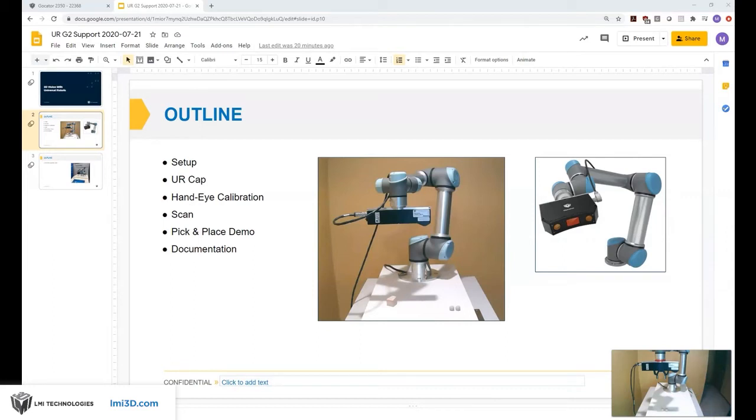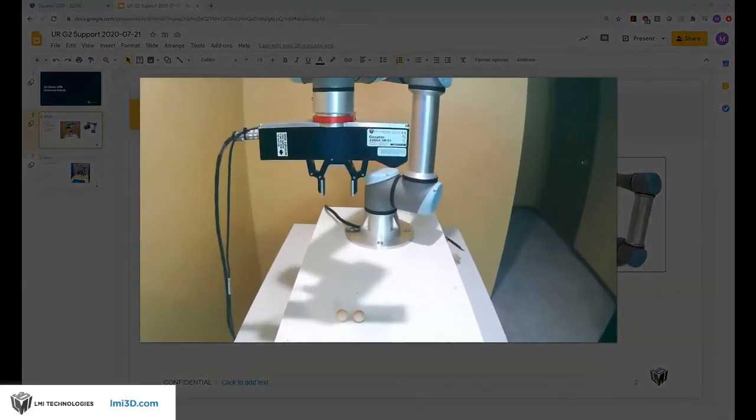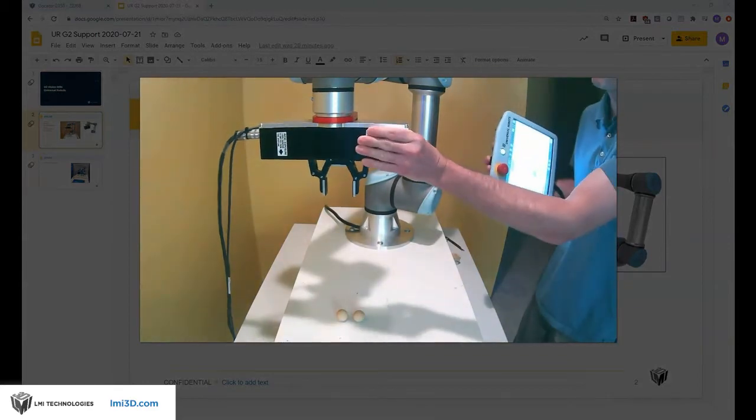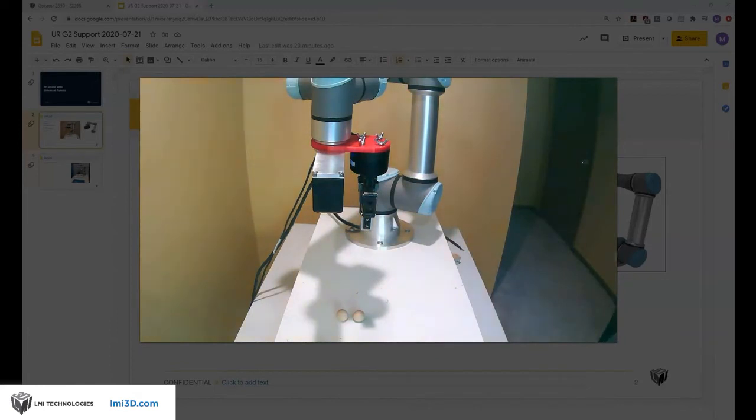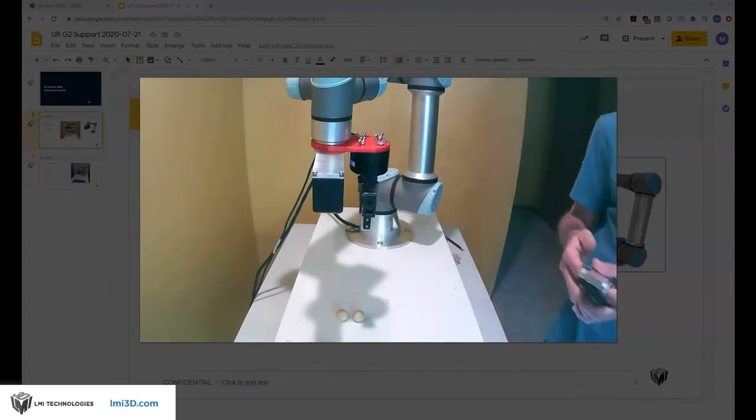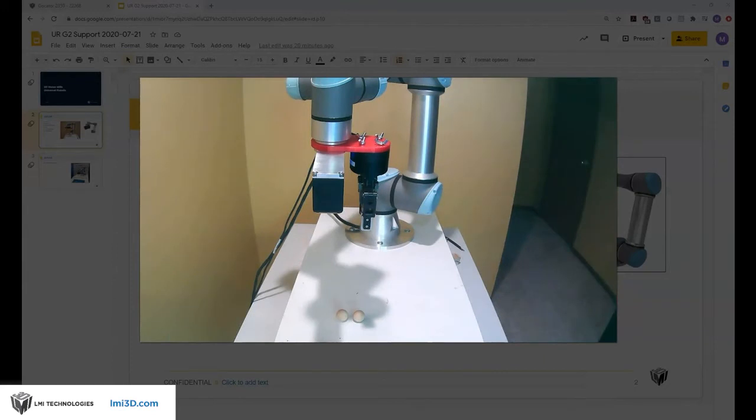I have everything mounted using a custom bracket, and you can see that here. LMI offers a couple of different brackets — generally customers machine their own. Here are examples of some other brackets that we've used with our smaller and larger field of view sensors, and of course you need to accommodate a gripper if you're going to be doing pick-and-place operations.